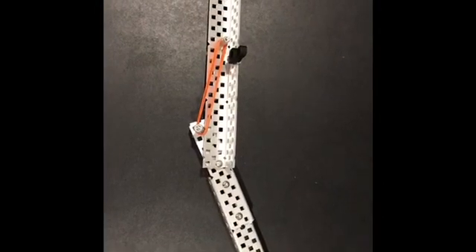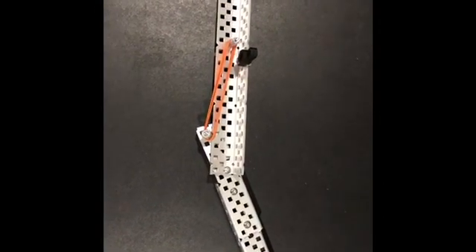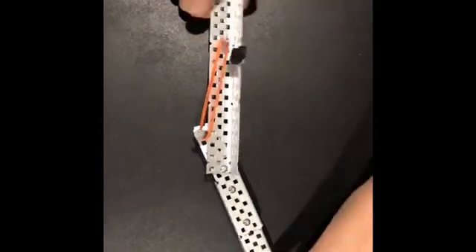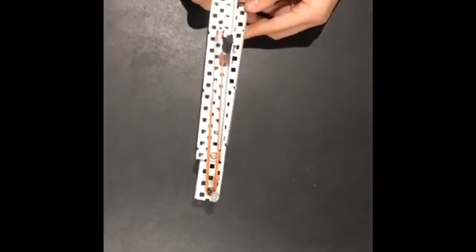Hey guys, I'm from 90F and today I will be talking about our passive locking mechanism. The reason why we used this was to release our guide for placing a cap onto the post. At the start of the match, it will rest like this until the arm flicks up and this guide will flick up also.